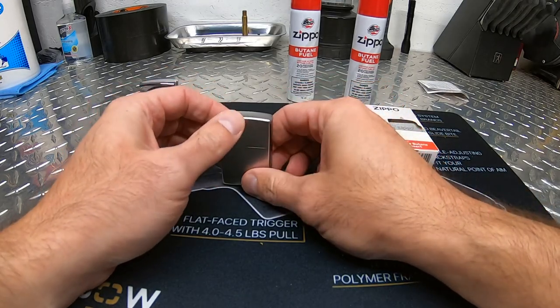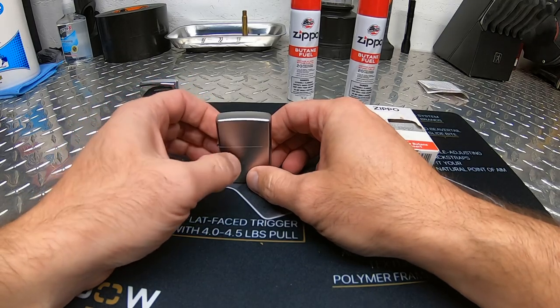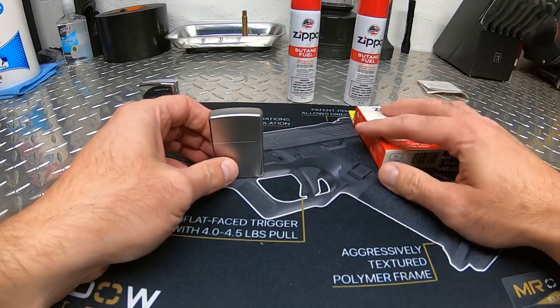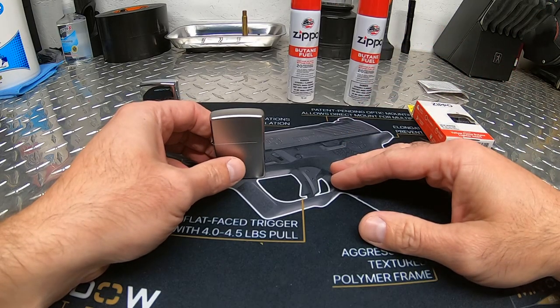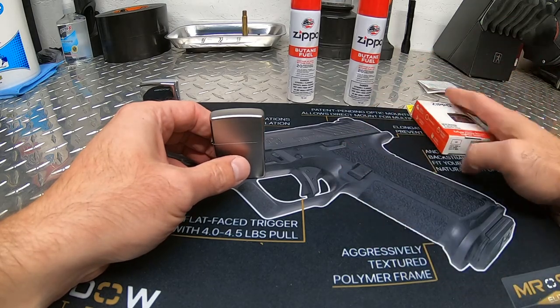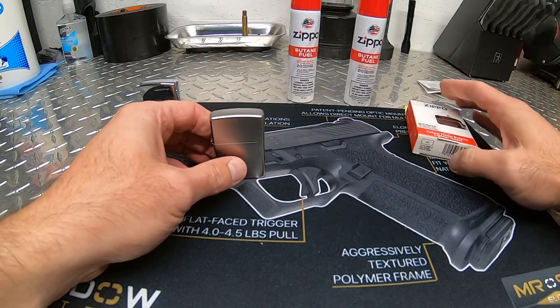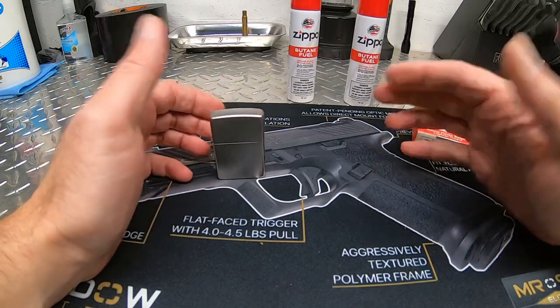But one thing I don't like about it is that regardless of whether you use it or not, you have to refill it fairly often. On average I would say at least once a week, even if you don't use it a lot, you have to refill it.